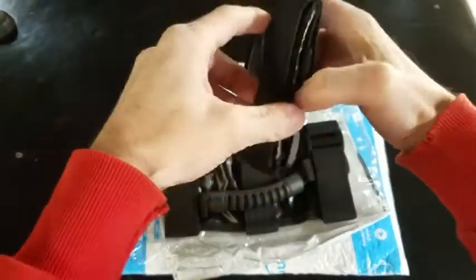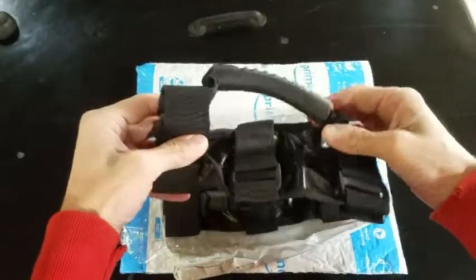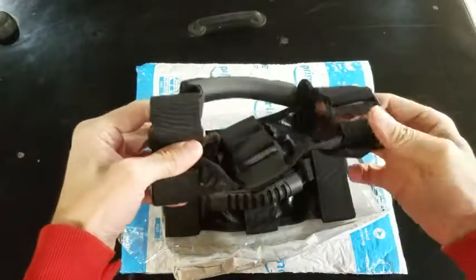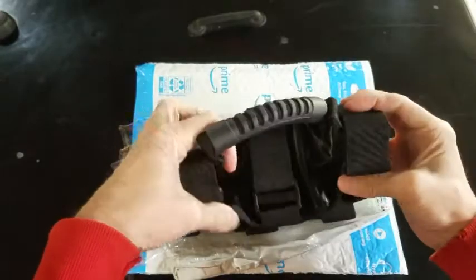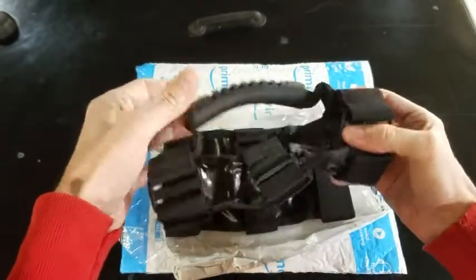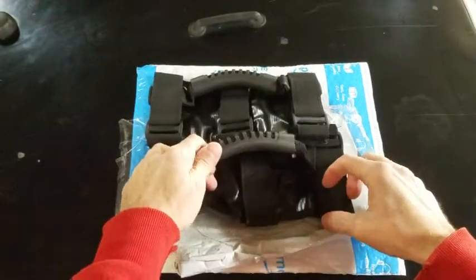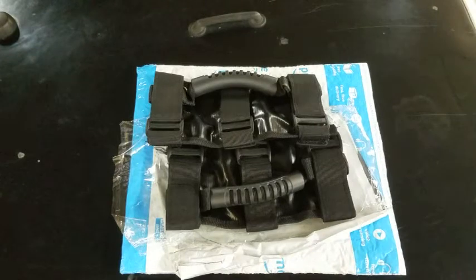Basically these go around the roll bar, above the door, and hang down — makes it easier for us old people to get in and out. I'd like to thank the person that paid for these for me, that's kind of you. And if you want to help contribute to my videos, there will be a link in the description for my Patreon account.